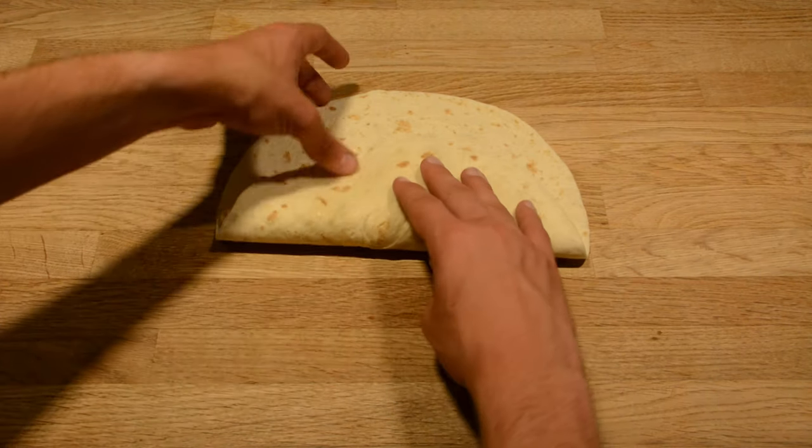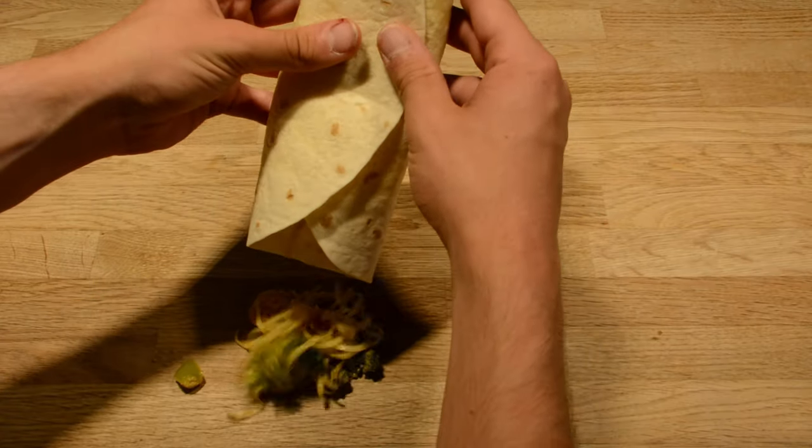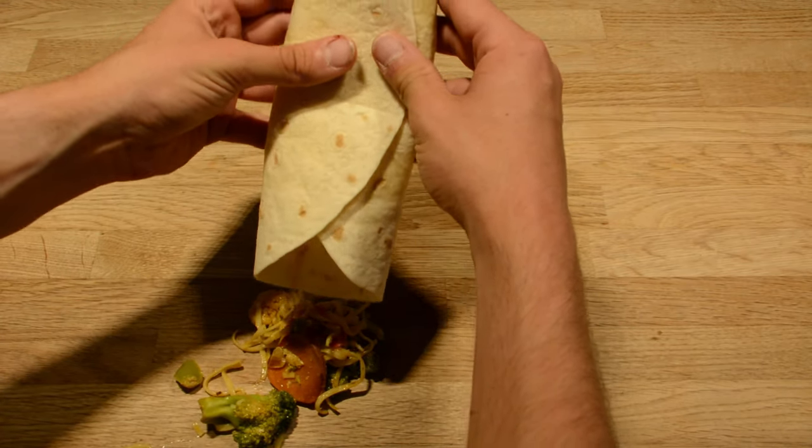Do you always have this problem when eating a burrito or fajita? Well, luckily for you, there are two easy ways to fold it. Let's show you how.